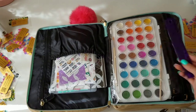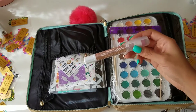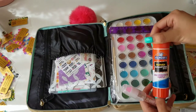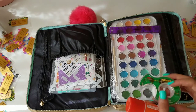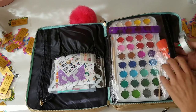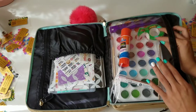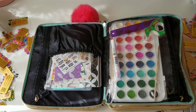I got the ruler on clearance at Target after back-to-school time. As far as adhesive, I have a Prima planet glue pen, just this Elmer's glue, and then some masking tape in case I need it. I may not take the Elmer's glue because I know I have adhesive elsewhere.